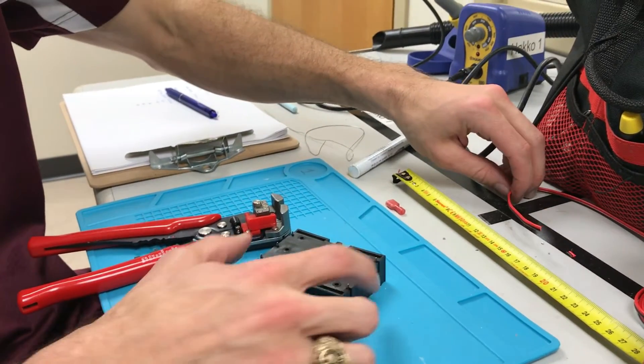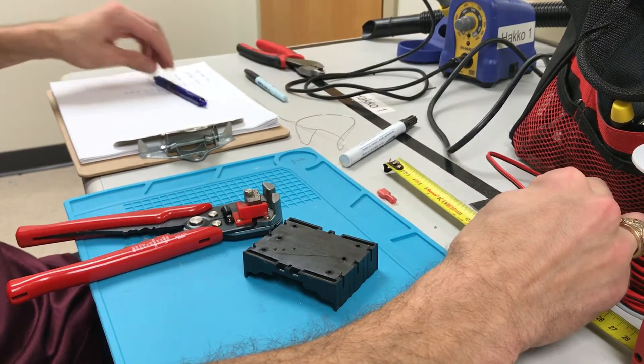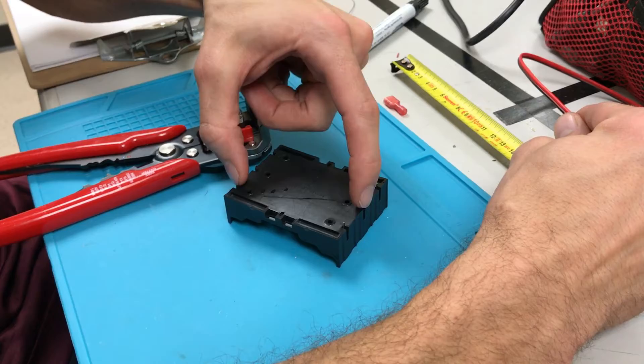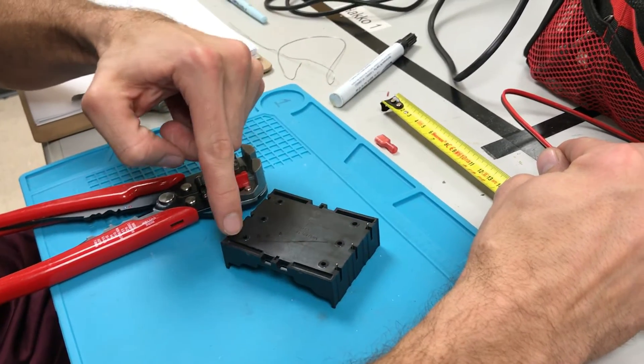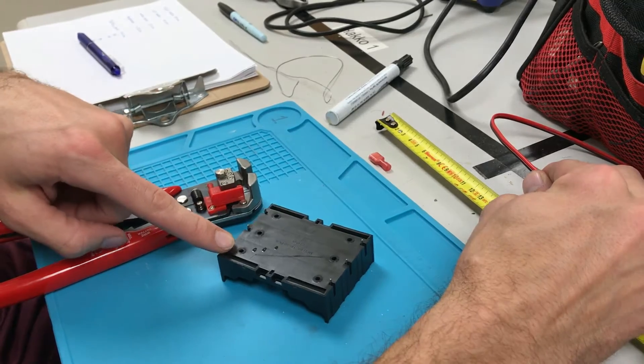Quick demonstration to solder your wires on the bottom of your battery pack. In this case our wire needs to be 85 millimeters and it's going to reach from the negative terminal of your middle battery to the positive terminal of your final battery.